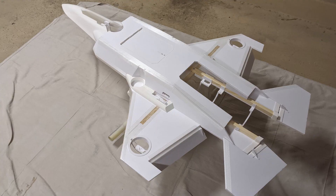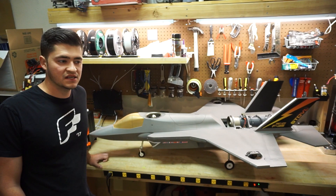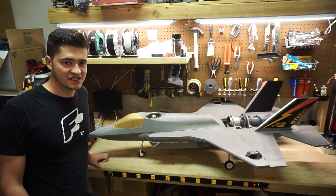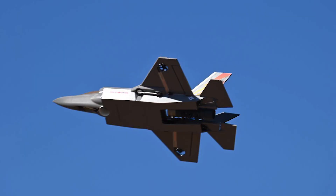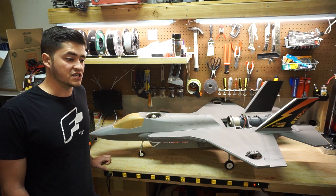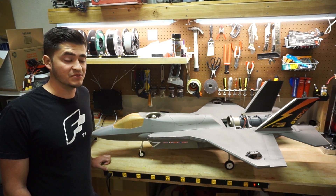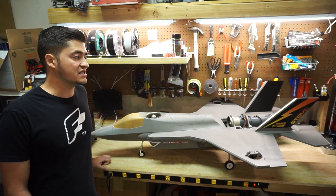The wooden wing spar is also tied into this structure and it goes all the way up to the nose, where it mounts the nose landing gear and the removable lightweight PLA nose section. It does have retracts, which I think elevates it a little bit and looks really cool in the air. Everything else under the hood is a direct carryover from the original testbed, including the FMS 8S power system and the 3BSM.